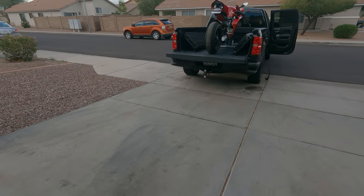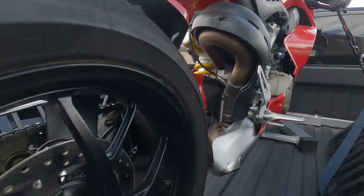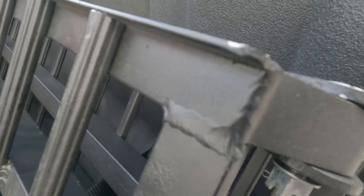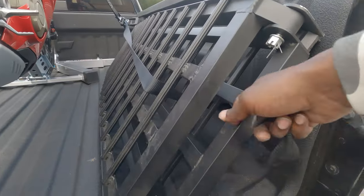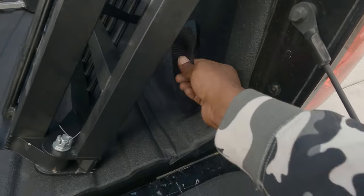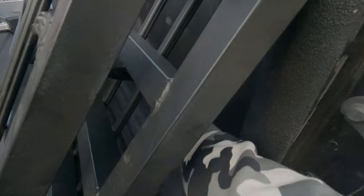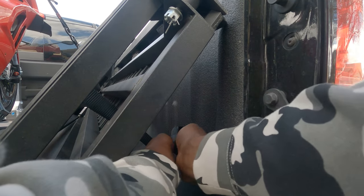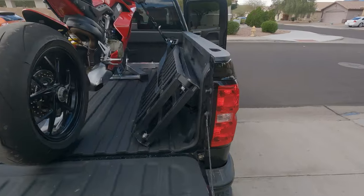You do want to tie the ramps down. Come over the top and catch the tie-down point — just like that. Now you don't have to worry about the ramps bouncing up and hitting the Ducati or sliding out of the truck. Do a little one-handed strap tie right there — you don't need them super tight, just enough so they're not flying around. If this was a Grom I'd be more casual about it, but because it's the Ducati I'm gonna play it safe. That's it, guys — the easiest way to load up a motorcycle into a truck.